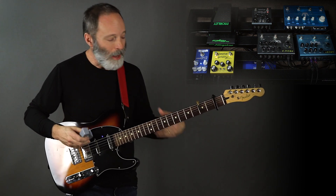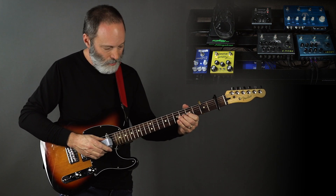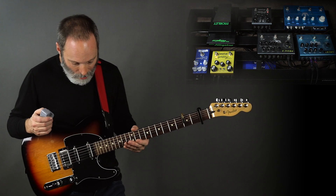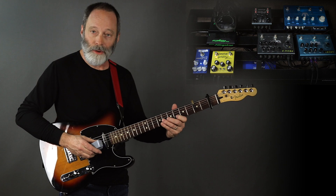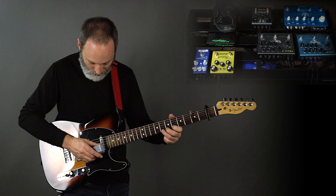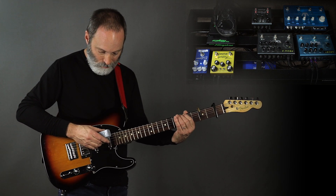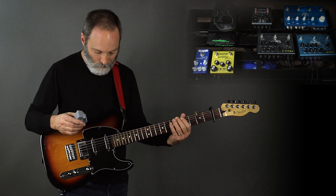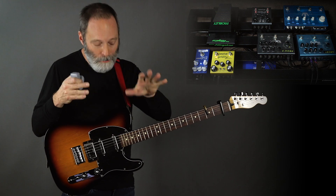And then finally I've got the Big Sky set up with a Hall reverb — here's what that sounds like. So it sounds great. If you combine it all together, with the exception of the Flashback Triple Delay, here's what you get. On the real piece I've got the repeats turned up on the El Capistan.